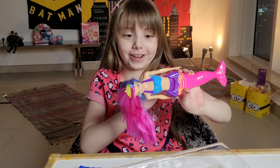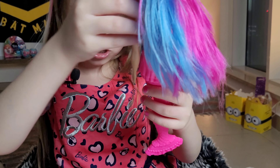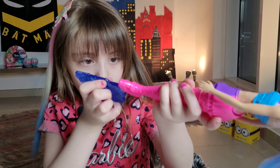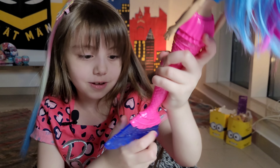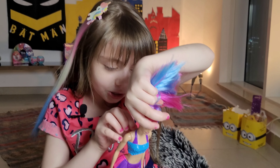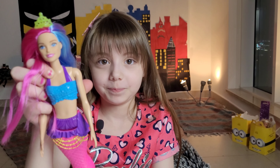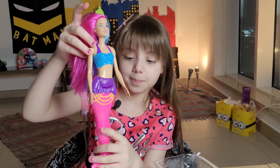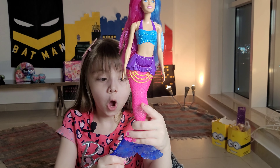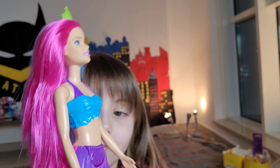She will have cotton candy here. Yes, I'm attaching these. Wow, she is a nice mermaid! Now we just have to attach this. This is our Barbie from top to bottom.